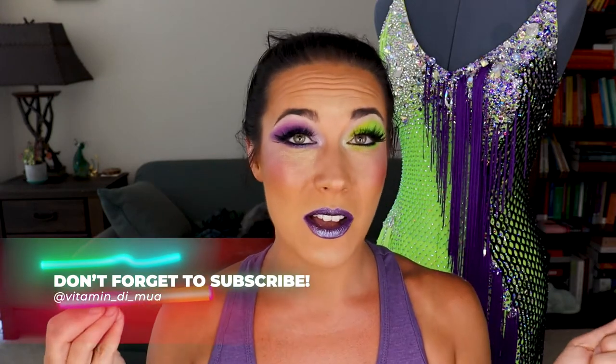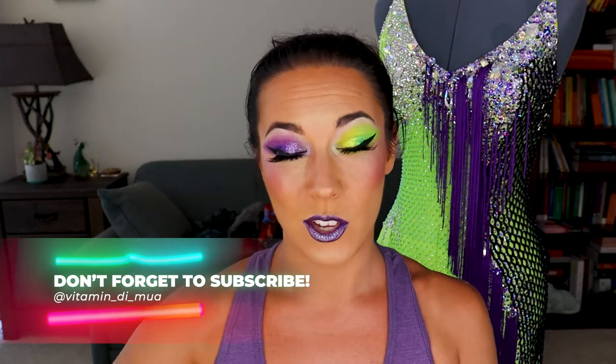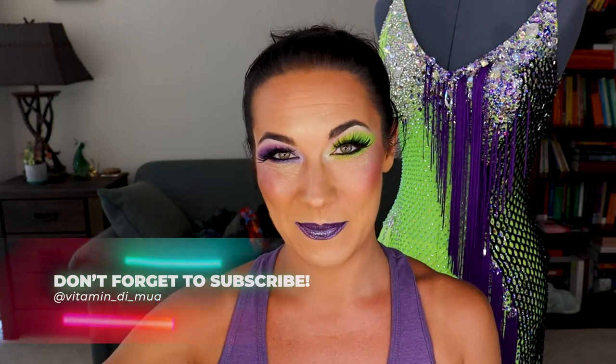Hey folks, Dee here and welcome to this episode of Glam for the Gown, where I design a unique makeup look for a specific ballroom dress. I'll discuss how I design the look and then show you how to do it yourself — not just the eyeshadow, but also the lip and the face. If you love fun looks like this, don't forget to like and subscribe. Stay tuned afterwards for a little meet and greet with the dress.